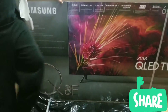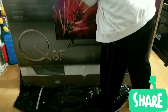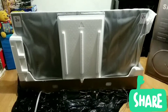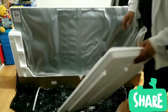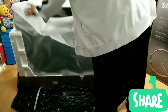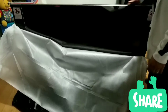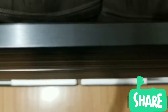We're gonna go ahead and open this guy up and see what's in it. It looks super thin. So far it's pretty sharp looking. It looks like we've got a one-inch thick TV.